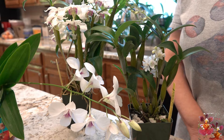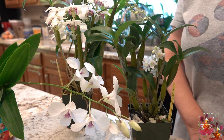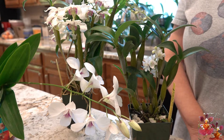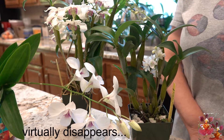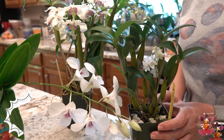That bloom spur is always on unopened blooms. Sometimes the bloom spur stays with the bloom until it reaches full maturity, and other times the bloom spur disappears when the bloom opens. So let's take a look at a few examples.